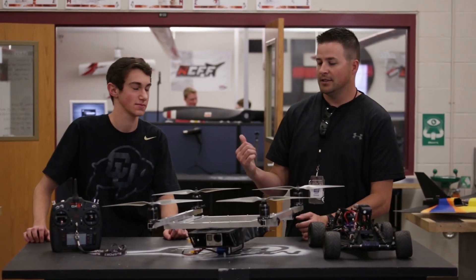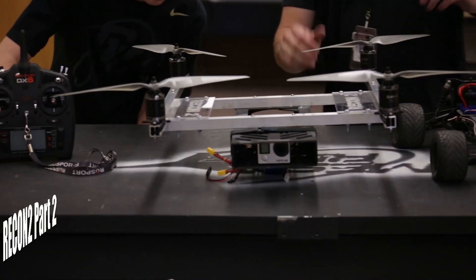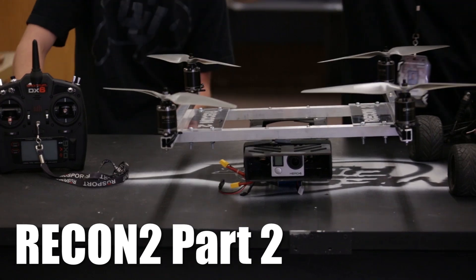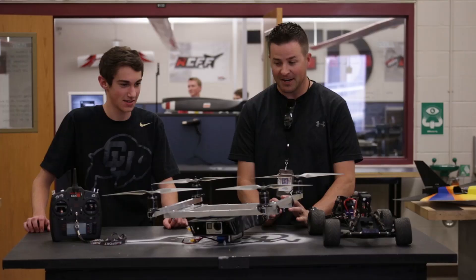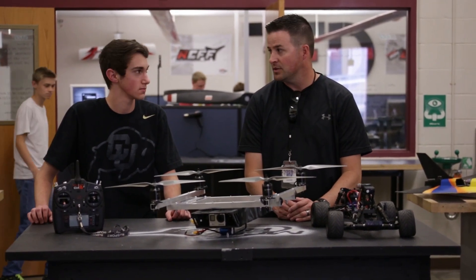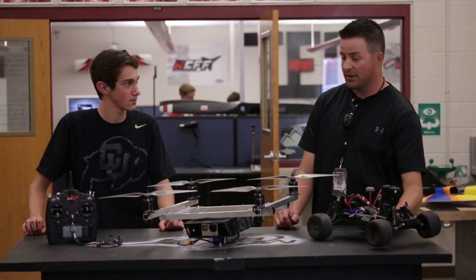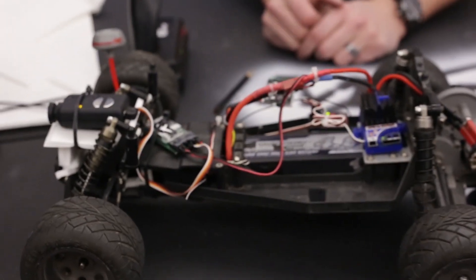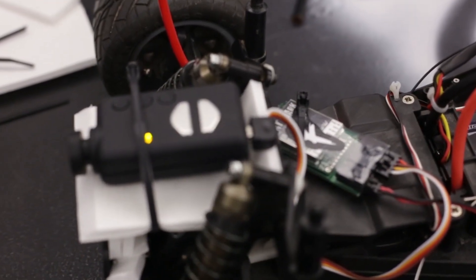Welcome to the video. I've got senior Danny here, and this is Part 2 of his Recon project video. The first video came out a couple months back right before Christmas, where he had to figure out the car and the FPV system, driving around — that was a lot of fun. But once the car was figured out, it was time to build a quad around it.